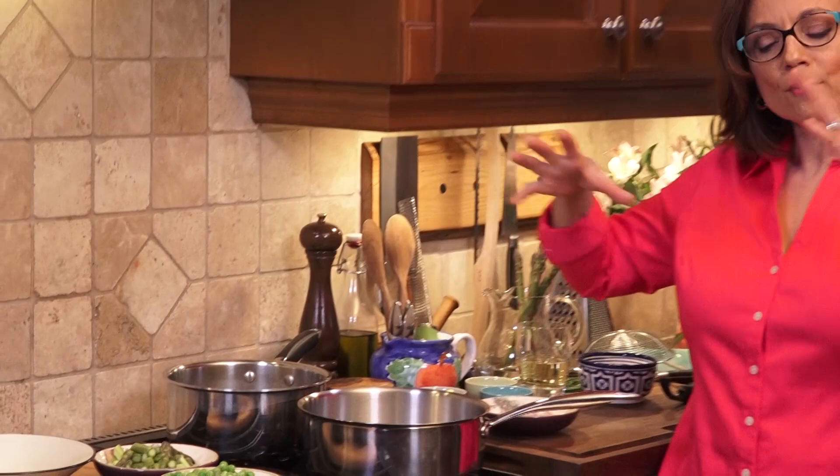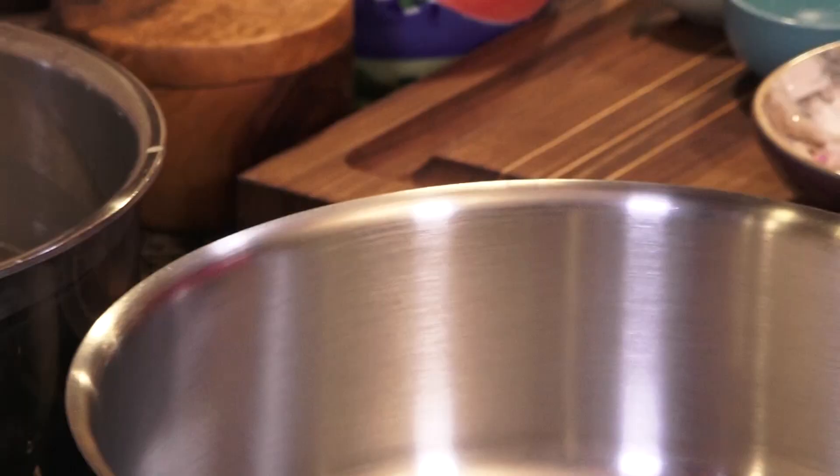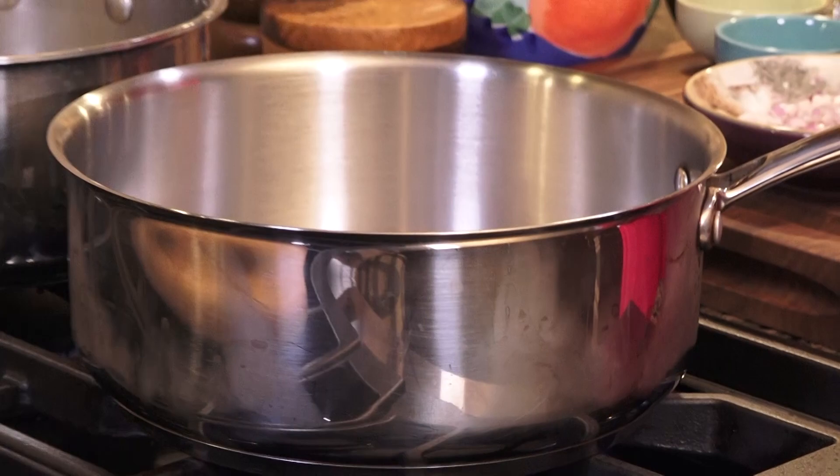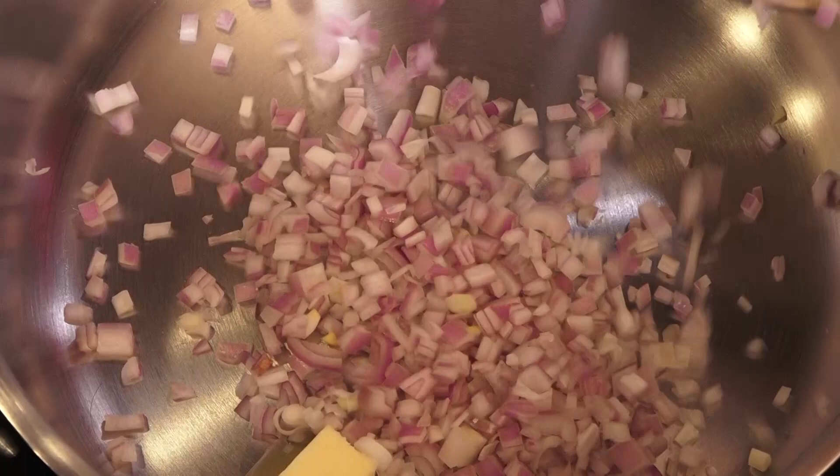I want to draw your attention to the back burner — everything is going to happen here on my stove today. I've got a little vegetable broth just coming to temperature on the back burner. What I love to use for risotto is a pot like this. It shouldn't be too deep and it shouldn't be too shallow. I'm just going to put a little butter into that pan.